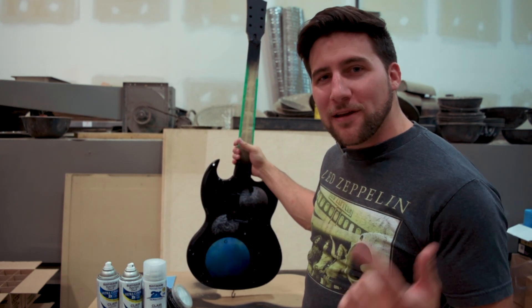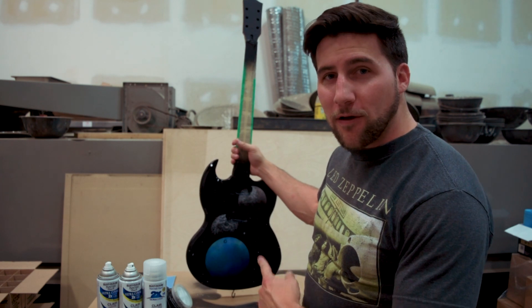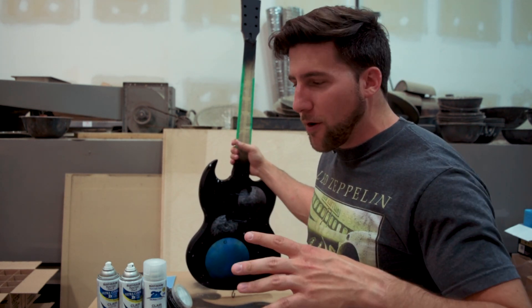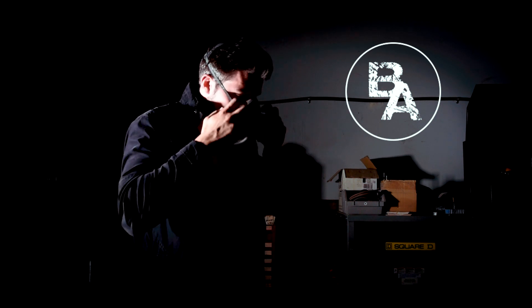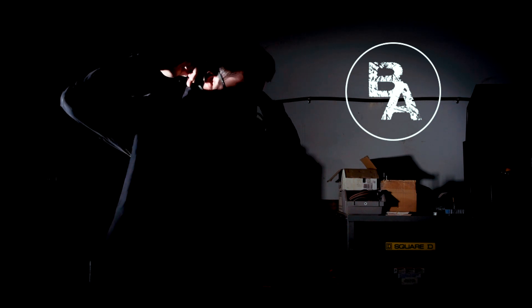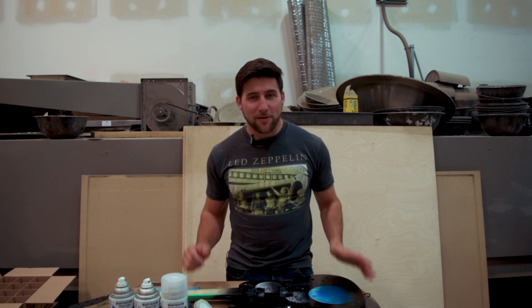Hey, what's up guys, welcome back. Today we're continuing our series on the Home Depot guitar kit, which is our SG style guitar kit from Solo Music Gear, using only stuff from Home Depot, Walmart, and your average hardware store, and no power tools except for a soldering iron. This is a competition with Big D Guitars — he has one of these guitar kits too, following the same rules.